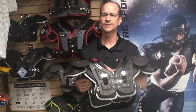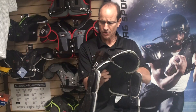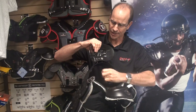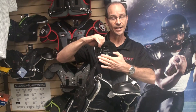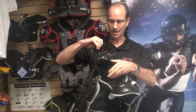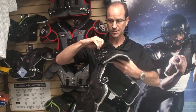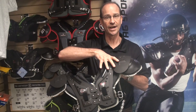Number two is the steel spring cantilever, which is an older technology but still a very good one — first for keeping the pad in its shape, and also for keeping the pad sitting correctly over the shoulder. When there's impact on the shoulder, it disperses that energy over the entire spring, causing it to disperse away from the player.